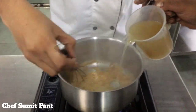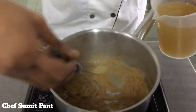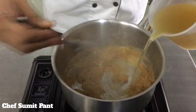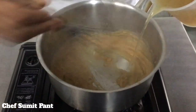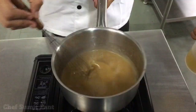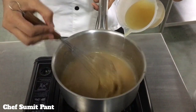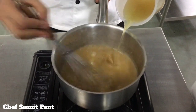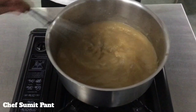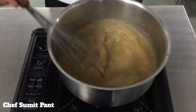The roux has reached the desirable colour, and it is time to add white chicken stock. It is very important that we add the stock and continue whisking, otherwise we will have lumps. We will add the last batch of stock and cook this for roughly around 15 minutes till it becomes nice and viscous, so we don't want a sauce which has lumps in it.